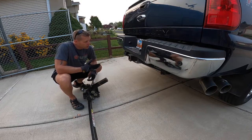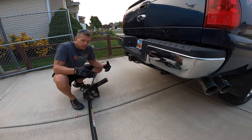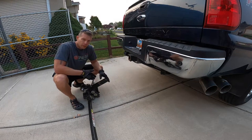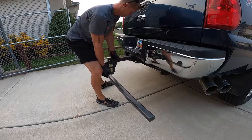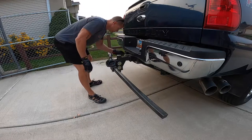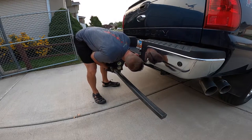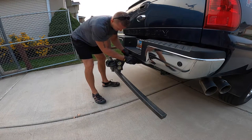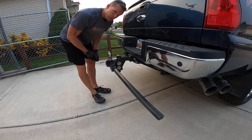The first step is to install the stabilizer hitch into your vehicle. If you're doing this at the campsite, I recommend using two people because it is a fairly heavy piece of equipment. Lift it up into your receiver, line up the holes so that your pin can go through, and then make sure it's locked and secured. That's how you hook up the hitch to the receiver.